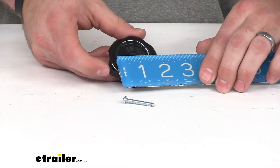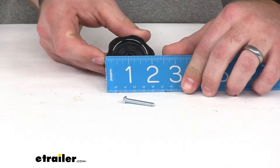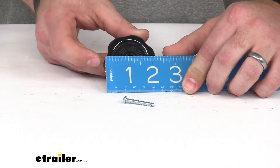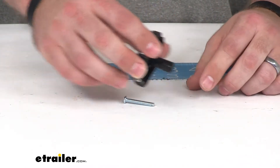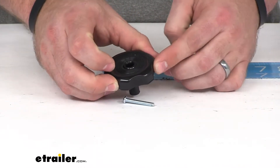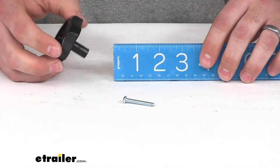The outer dimension is going to be right about two and a quarter inches. It's going to give you plenty of room — easy to grab and turn. We've got the indentations here to make it a lot easier for our fingers to grab hold of.